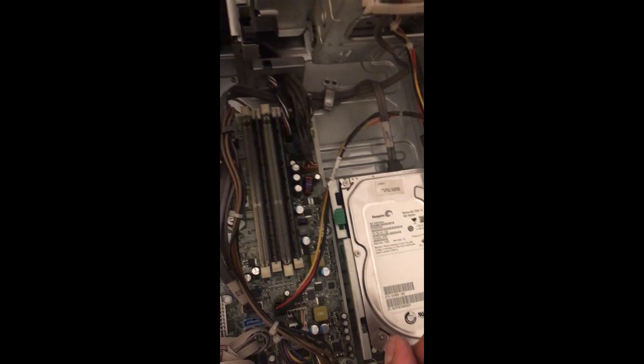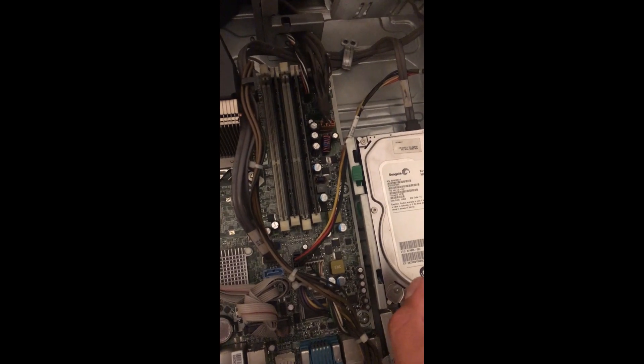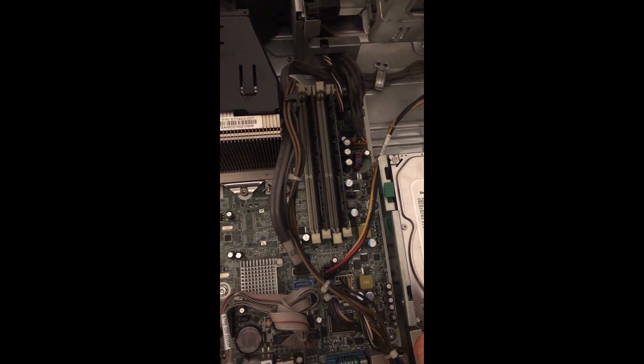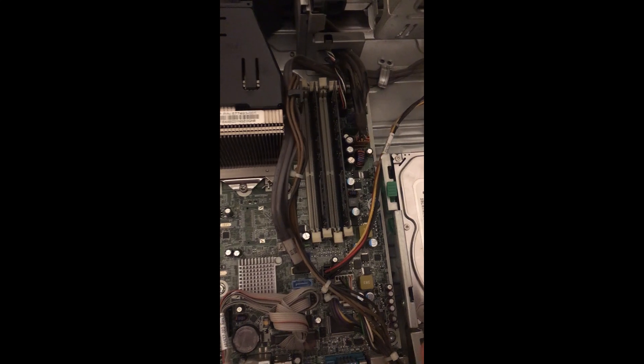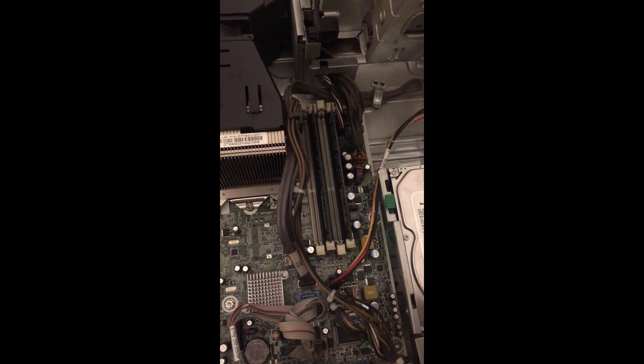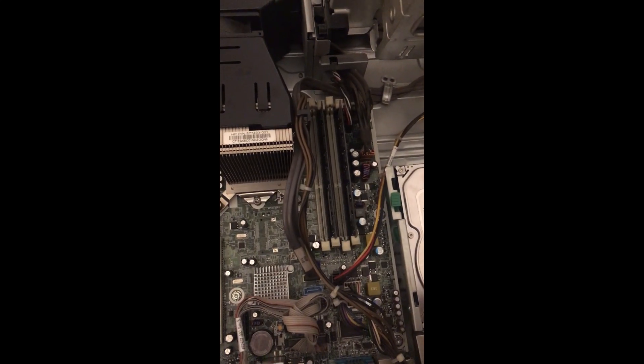Memory is very sensitive, so don't touch the pins. Before you insert, locate the correct position and do it slowly — don't rush or you may make mistakes. Be relaxed and do it nicely. Thank you very much.